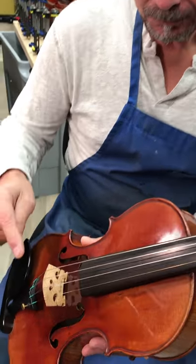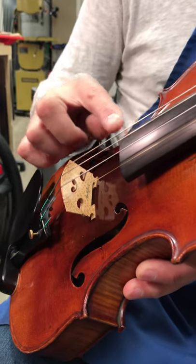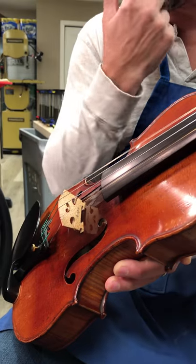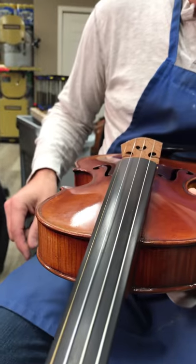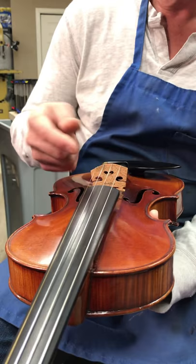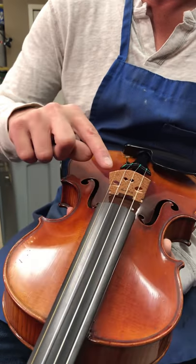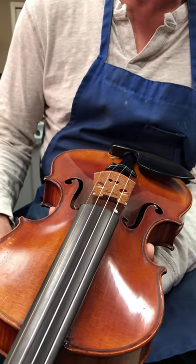The bridge height is not just some arbitrary number. The neck has to be set up to the right angle that matches the bridge, which allows the instrument to have the most amount of sustain. The feet fit absolutely perfectly, and the curvature of the bridge is such that when you're playing the A string or D string, you won't accidentally hit the G or E, or vice versa. The spacing between the strings is very important for playability. On all of our violins, we always put a piece of parchment under the E string so it prevents the string from cutting in.